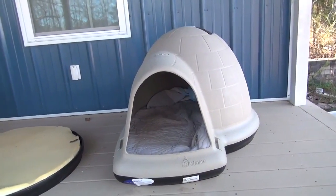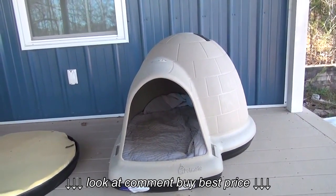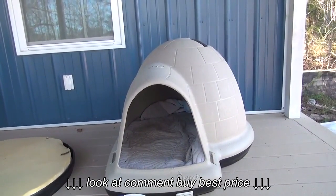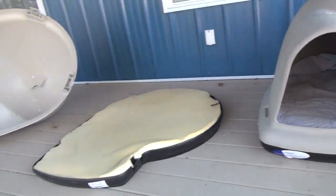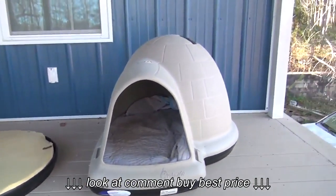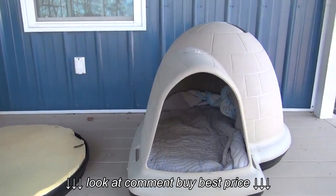So this is the Igloo Dog House by Petsmate, and I have to say, I am really liking these things. They are tough, strong construction, put together really, really well. I spent a lot of time doing price comparison online, shopping around trying to find the best pricing, and I ended up going to Hayneedle.com — they really did have the best pricing and shipped it right to my house. I'm going to leave a link below if you want to check out Hayneedle.